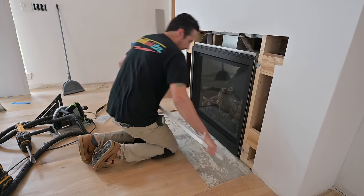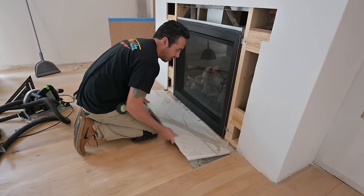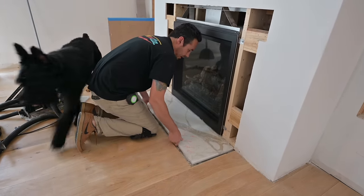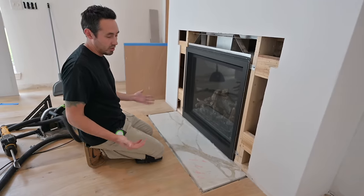We're going to dry fit this in and make sure — I know there's plenty of room — I just want to make sure everything checks out before I get the adhesive on it. Because once you put that adhesive, there's no going back.